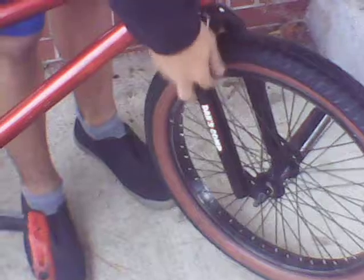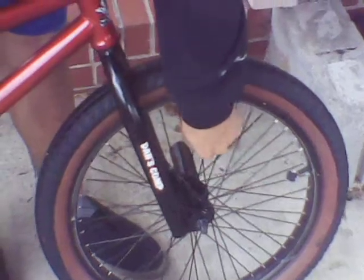I have the stock Kink striped fork — it was the same color but I painted it black. That looks good. And I have a ghetto Tony Hawk wheel, because I snapped the axle on my Mission Echo front wheel.